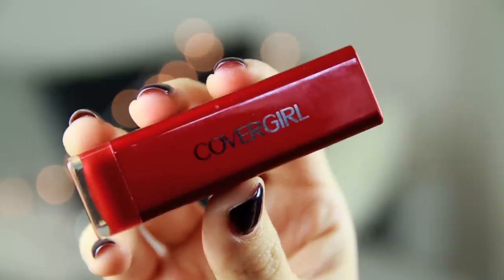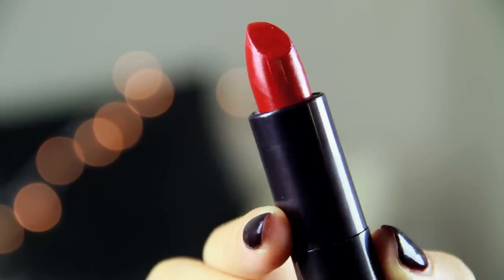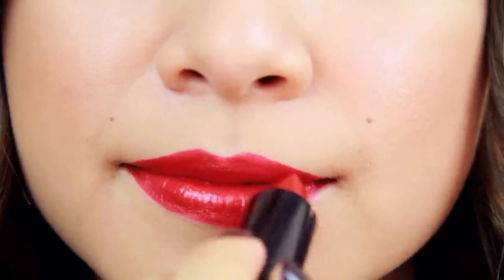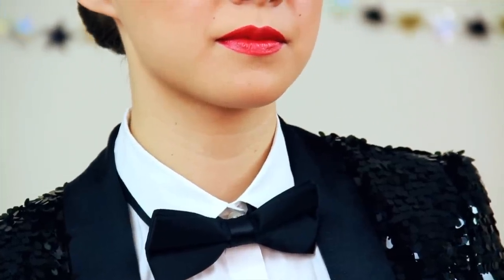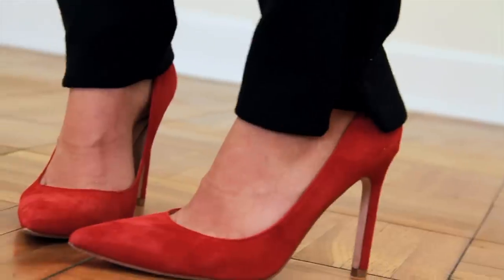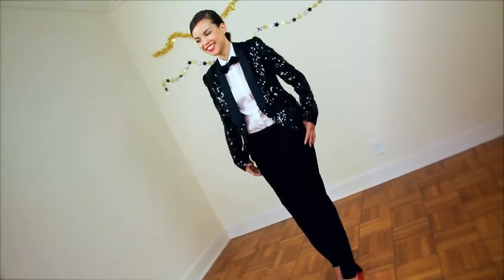You guys know how much I love a red lip, so obviously I have to use one. This one is Seduced Scarlet, and it is a gorgeous, gorgeous red color — perfect for New Year's Eve. I love pairing red lips with black and white outfits. For this look, I wanted to do something different that was tuxedo-inspired: a fun sequined blazer, a little bow tie, a simple white shirt, and some great trousers with a pop of red color in my heels.